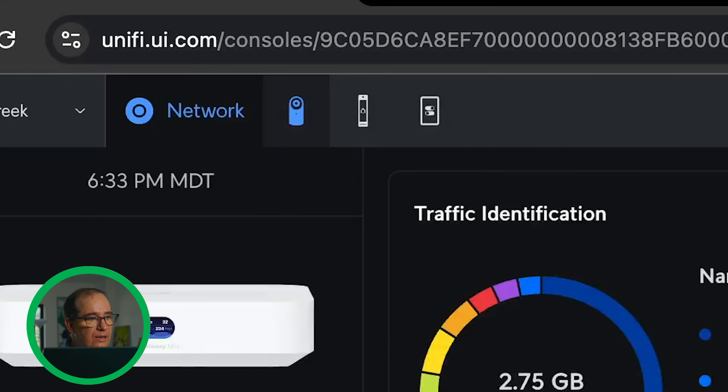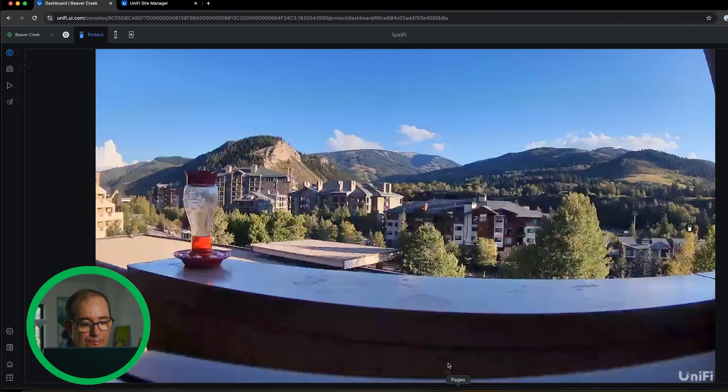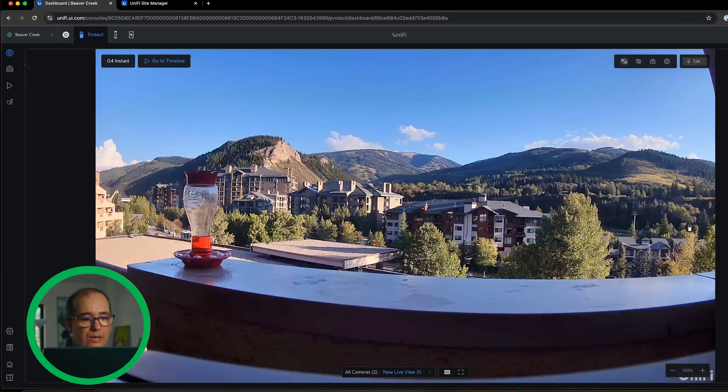I also get 2.5 gigabit networking on the back of it, which comes in handy. I also just think it's the most well-rounded machine. For somebody in an apartment or doing a vacation home, it really is pretty amazing. I can jump into Connect or Protect — I've got those two cameras running. It is fully featured and fully functional. I'm at the 512 gigabyte version. You could go up from that if you needed more storage, or buy with no storage if you didn't need Protect at all. It does everything just like you were on a UDM Pro.